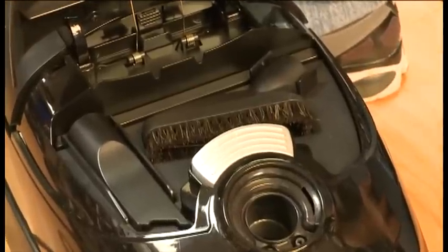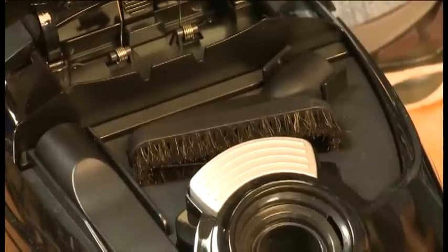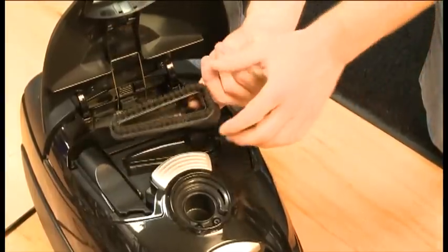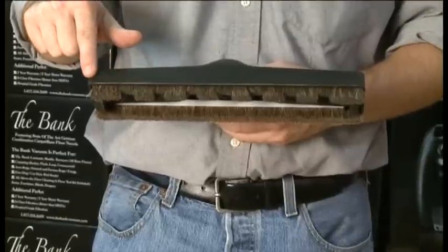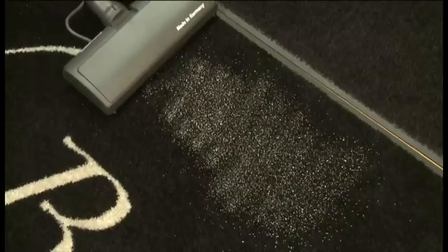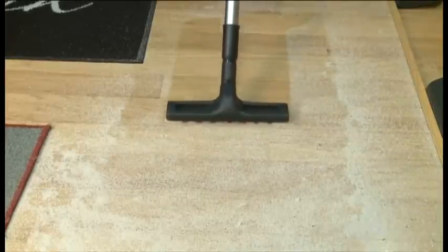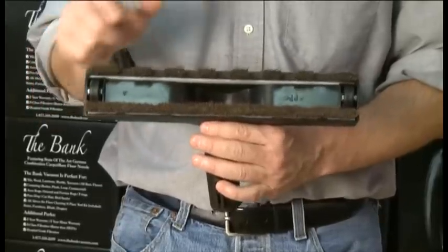These are the self-contained attachments for the machine. In addition to having the crevice tool on the wand, there is an extra crevice tool and a second dusting brush for extra dirty jobs. There are two additional attachments that come packaged in the box. The state-of-the-art German nozzle is for your tile, carpet, and area rugs.